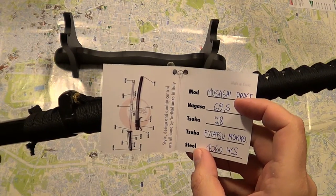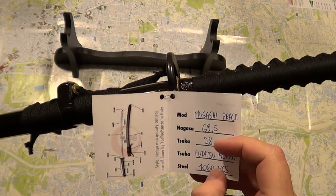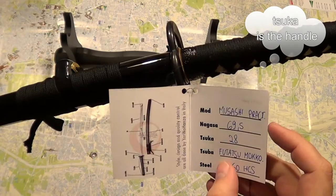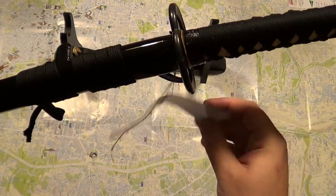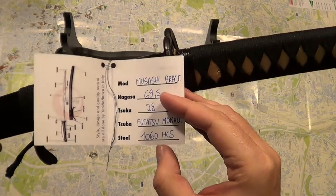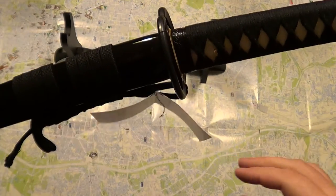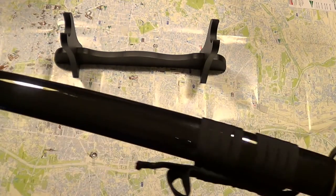The Nagasa is 69.5 centimeters. The tsuka is 28, and I think the tsuba is the handguard. The basic spec for a practical katana is the steel — it's 1060 steel. It's not the best steel around but it's a steel you can use for cutting.